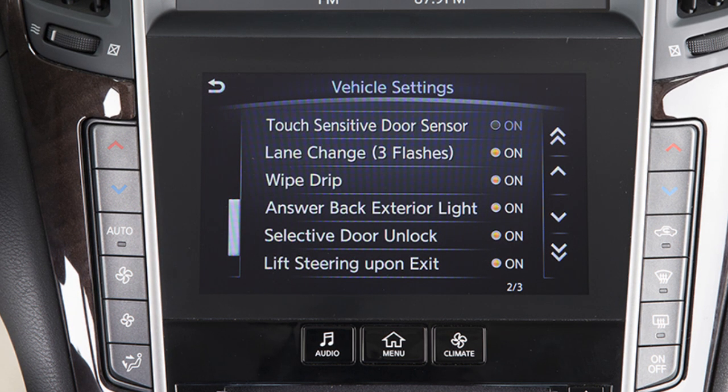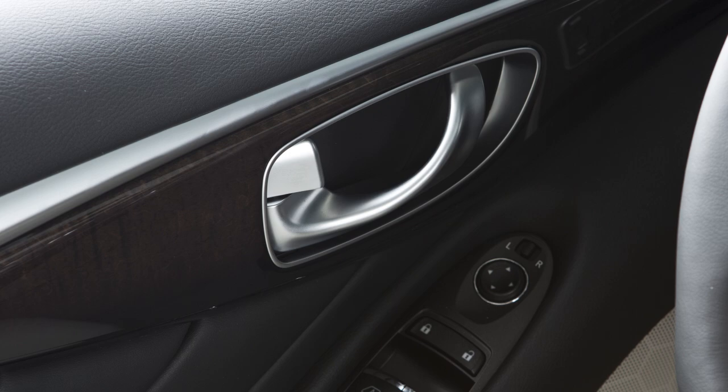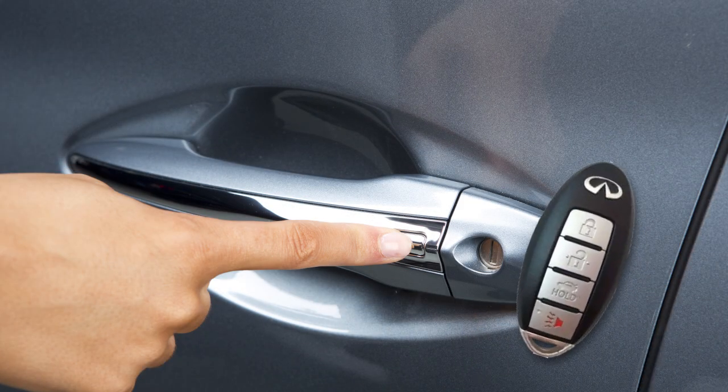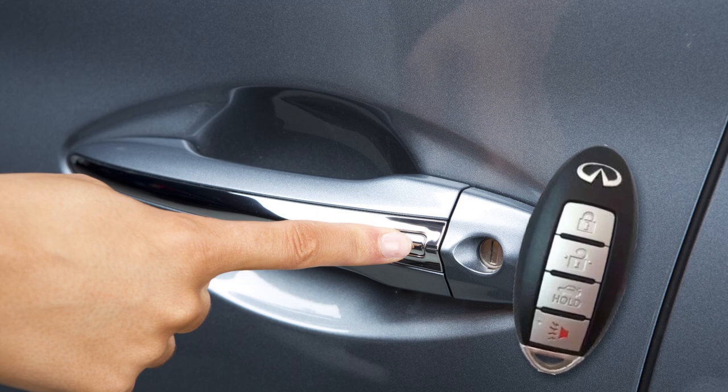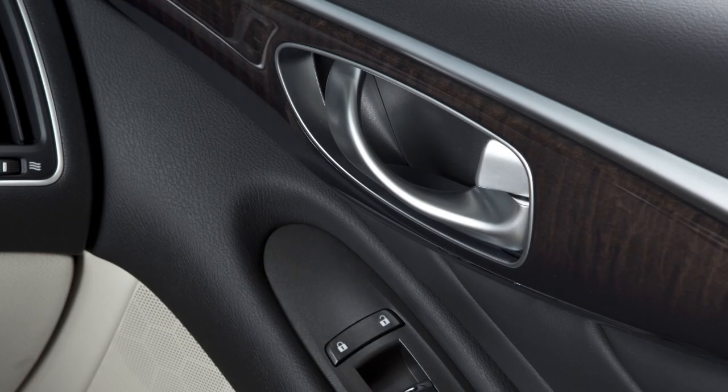When this function is not active, the driver's door must be unlocked by pressing the door handle request switch while carrying the Intelligent Key with you. Press the door handle request switch again within one minute to unlock all doors and the trunk.